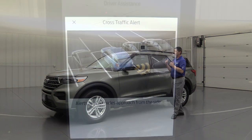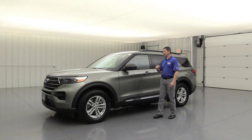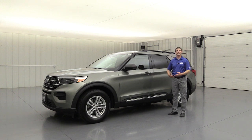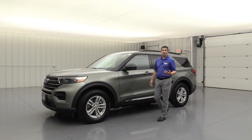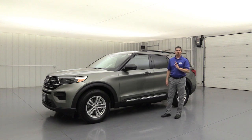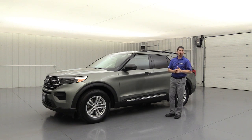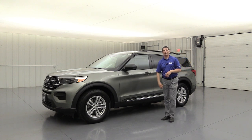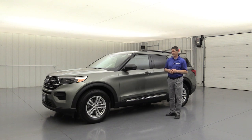If someone's in your blind spot it's going to put a light in that corner of the mirror. If they're on your left side it'll be on your driver's side mirror, right side on the other mirror. As you're backing up and someone's going to cross your path behind you, it's going to put a light in the side mirror they're coming from, put a message on the dash telling you if they're coming from the left or right with a series of tones. Also if you're towing a trailer, you can set up in your settings how long the trailer is and it's going to monitor your trailer's blind spot as well.